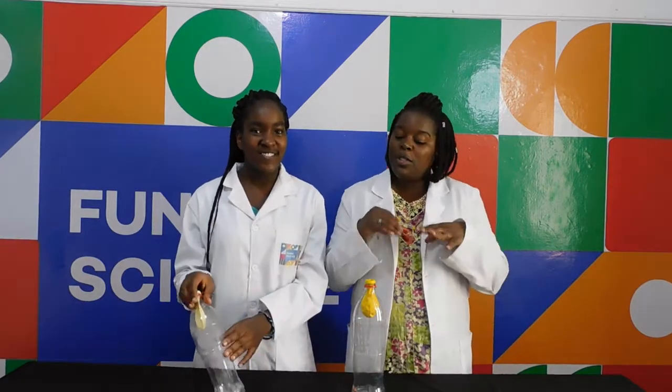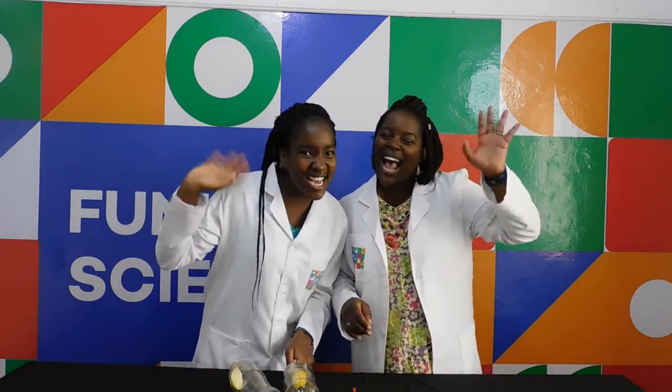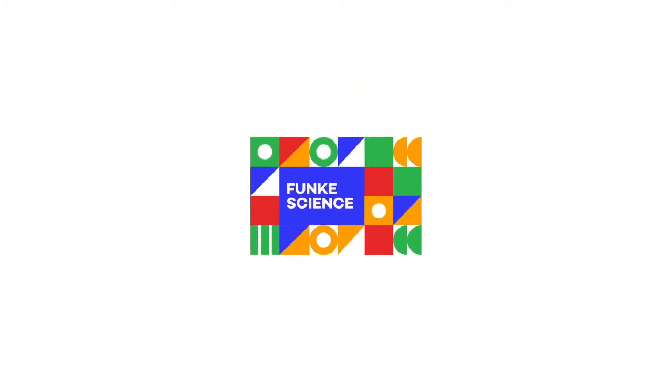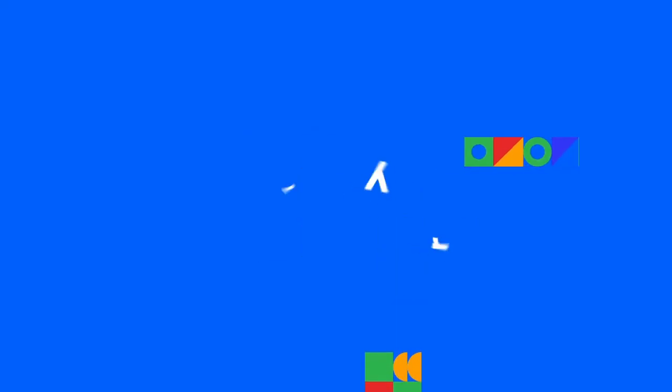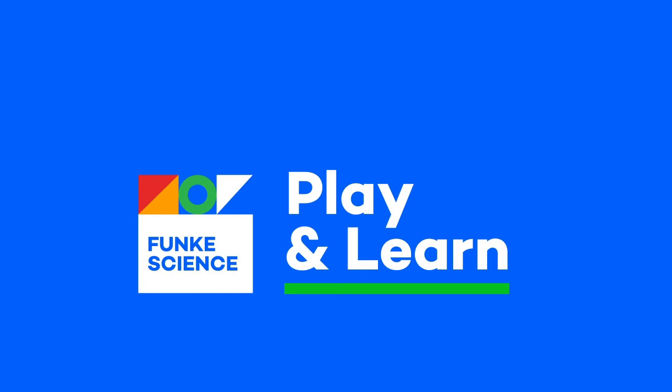I hope you at home were able to do this air pressure experiment. This is all we have for you today. See you next time on Funky Science. Bye!